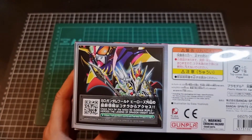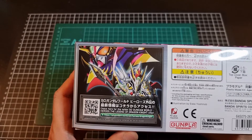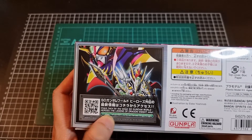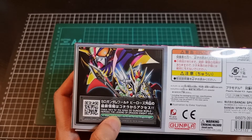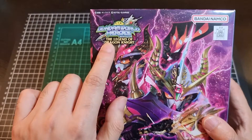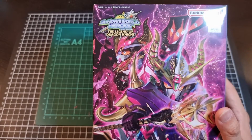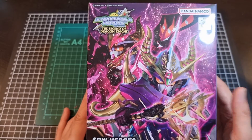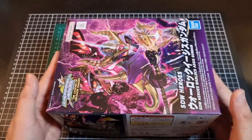The other side of the box doesn't have too much other than a prompt to check out SD Gundam World. Interestingly, on the front of the box it has 'The Legend of Dragon Knight,' which makes me wonder if it's a sub-arc or sub-line within the greater whole. That's the lid of the box.